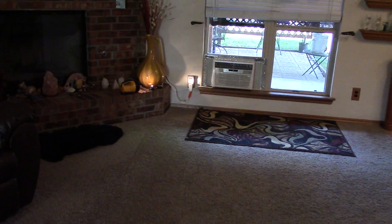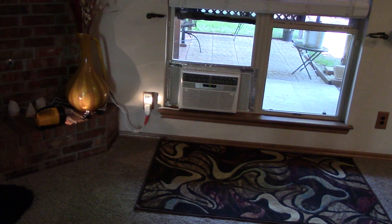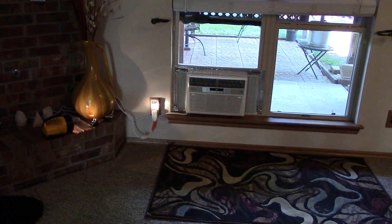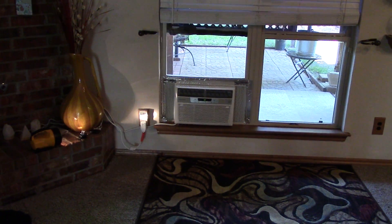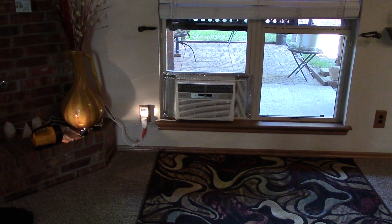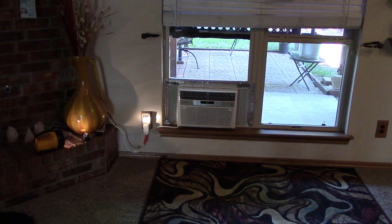I got a Frigidaire 8000 BTU window mount — window shaker — air conditioner, and it worked fine. I also have another unit just like this in the master bedroom, and I'm able to run both of those air conditioners off of my solar equipment, which is really cool.